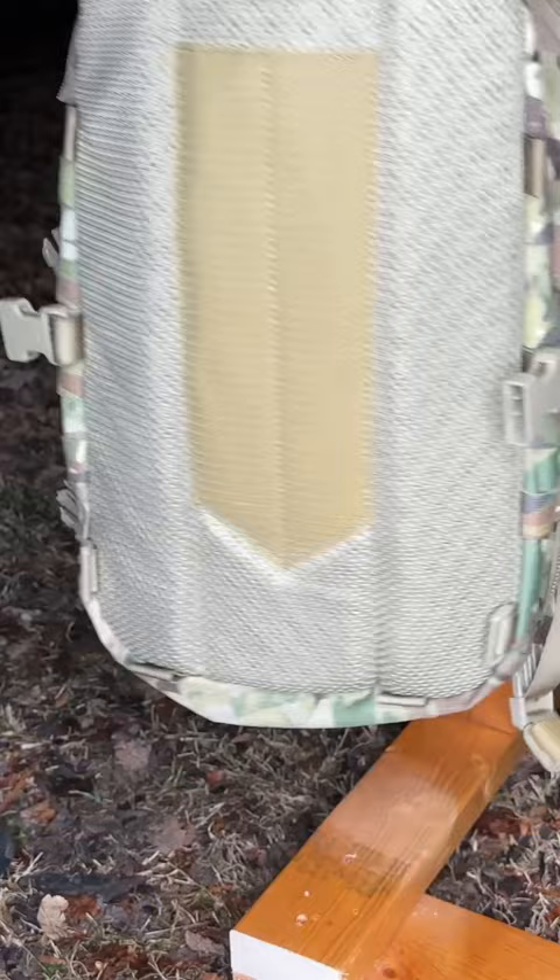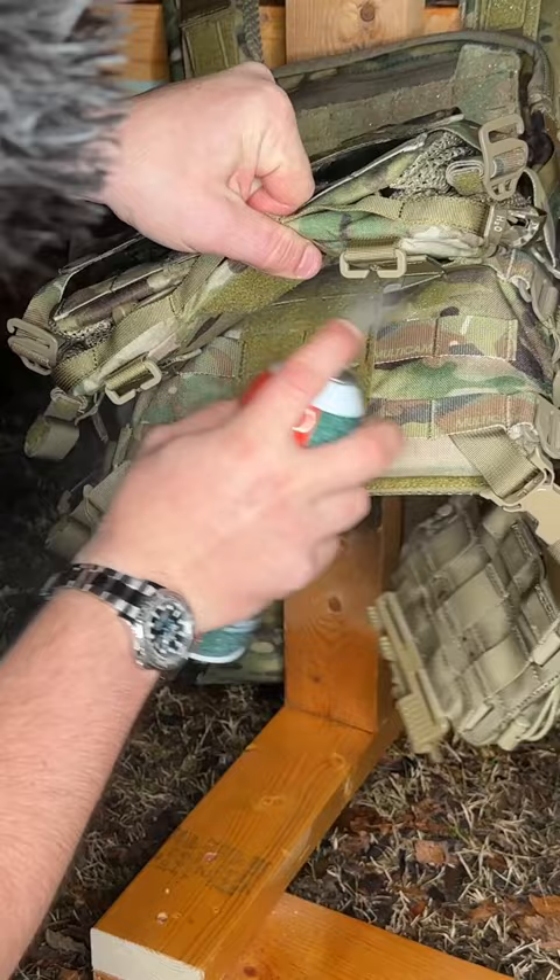I'll have a full video coming if you guys want to watch me do the entirety of this plate carrier. But I typically upkeep it once every two years or so, especially after constant use.